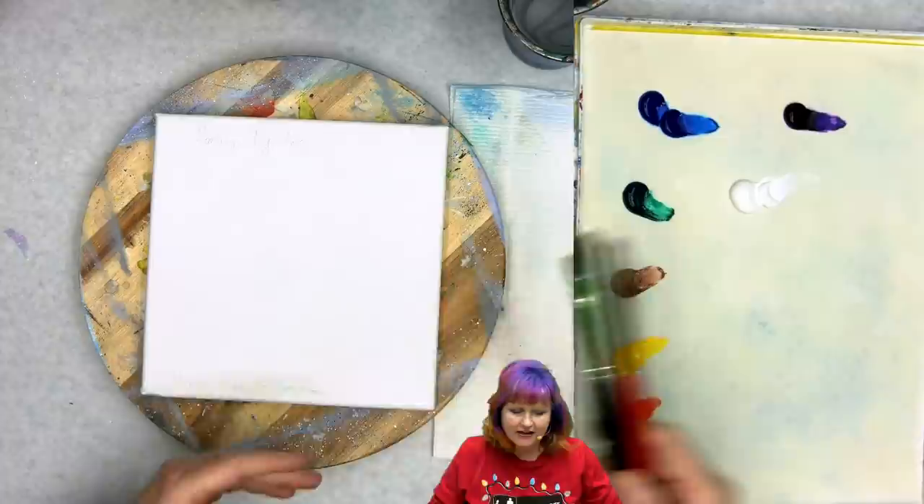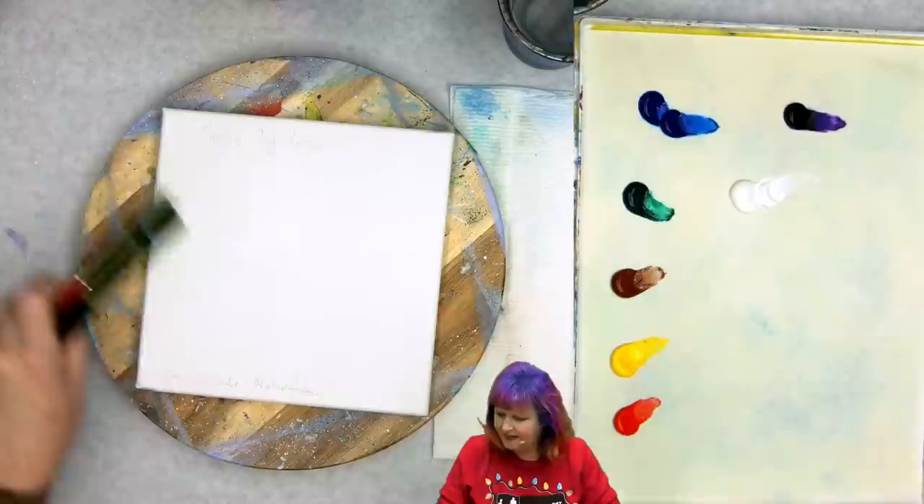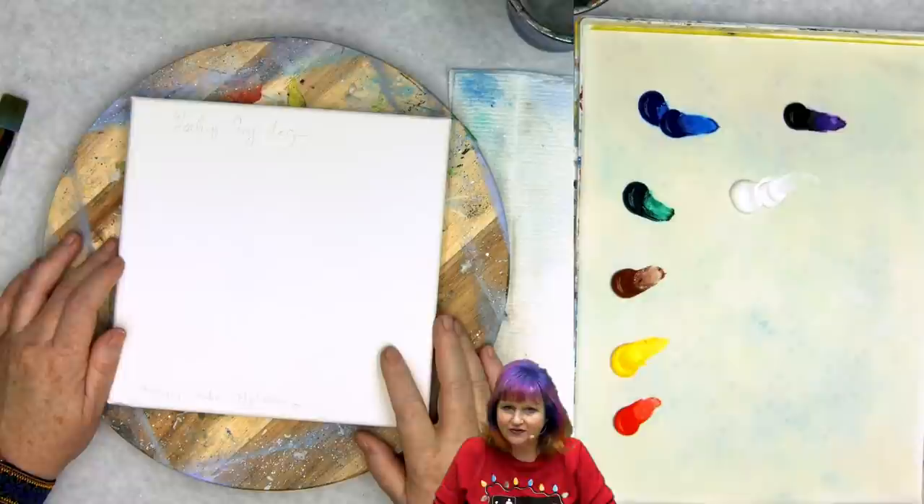It's not a lot of brushes. I'm going to be using a bright — this is a number 10 bright. I'm going to use a cat's tongue, my Art Sherpa cat's tongue, but you could use a filbert or a round for this stroke and get the same result, because I'm going to be working just the toe. I'm also going to use a detail brush to sign.